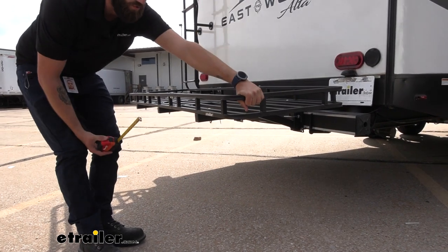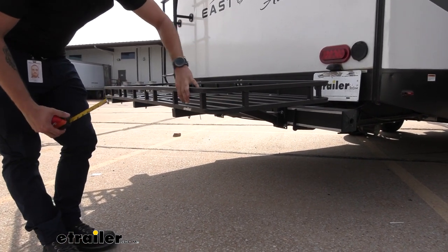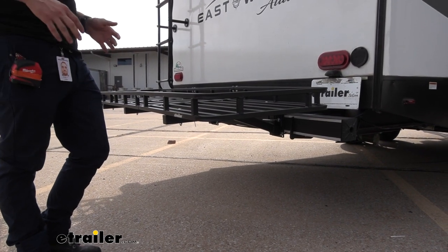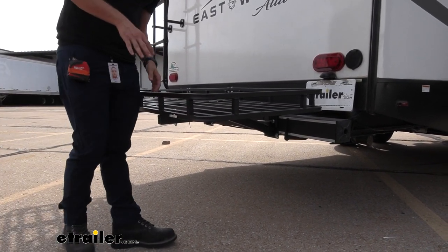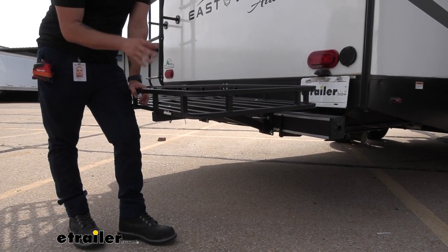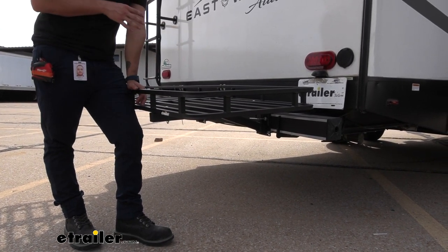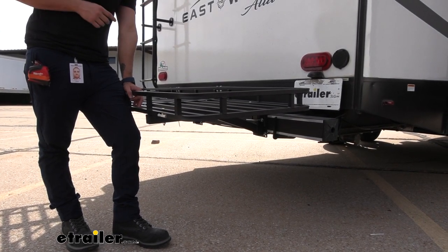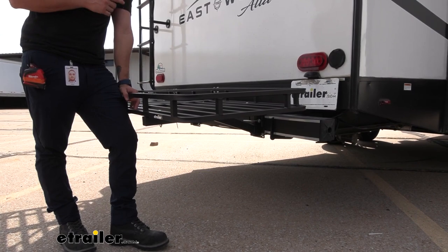There are a ton of tie-down points on this, and like I said, it's super sturdy, so putting your ratchet straps on there is going to be really easy. You don't have to worry about it crunching in and breaking any of the bars like you might with some of the other flimsy cargo carriers on the market. One other thing — this cargo basket is rated for 500 pounds, but you are still limited to the weight capacity of your RV's bumper, so you'll want to reach out to your manufacturer to find out the actual rated capacity of that bumper.